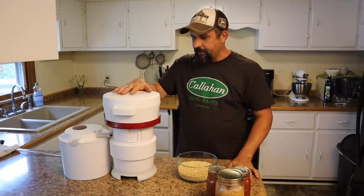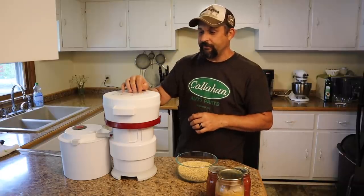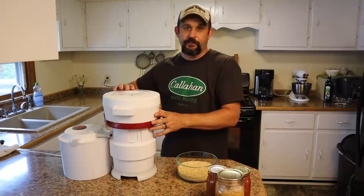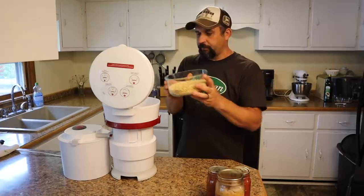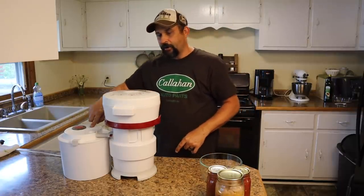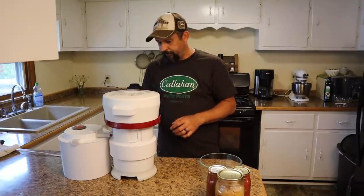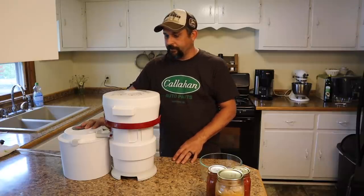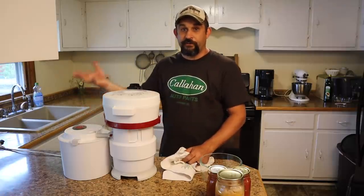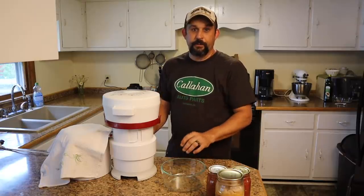We're going to start by putting these into the grinder. We did a video a couple months ago showing you all the different grain mills we have. The electric grain mill from that video actually broke down about three days after we shot it, so we had to buy a new one — this is a Nutri-Mill, and we really like it. We're going to grind on a medium setting. The only drawback is that the seal doesn't prevent all the flour dust from coming out, so we just throw a towel over it while grinding and that takes care of the problem.